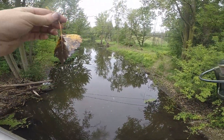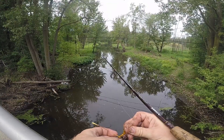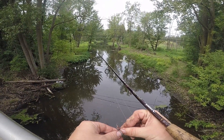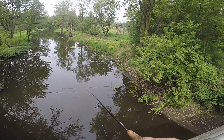Caught a leaf — fall must be coming. Oh my gosh, I hate catching leaves. That's the worst part about fall. Fall is my favorite time to fish, but working against the leaves floating down the river is the worst part of fall fishing. No doubt.